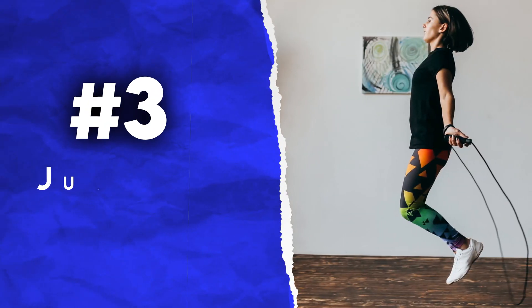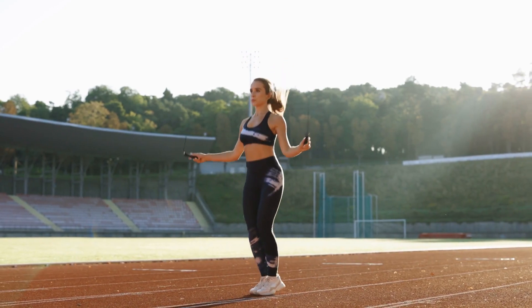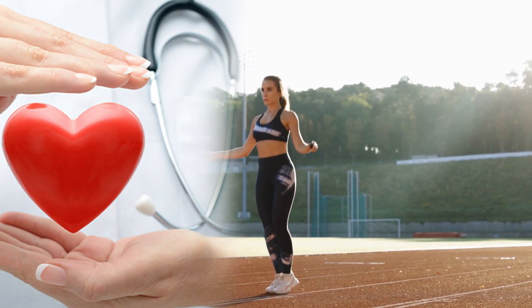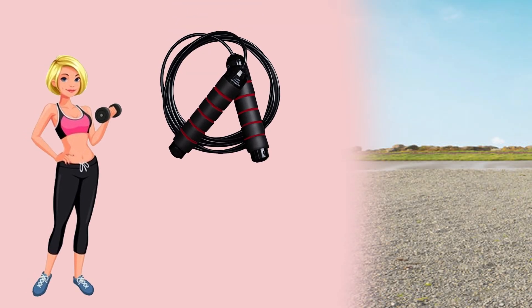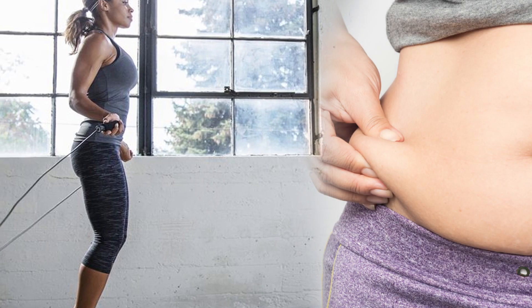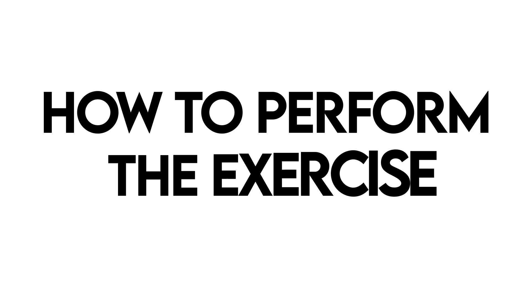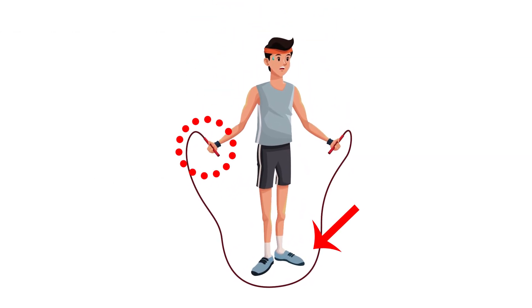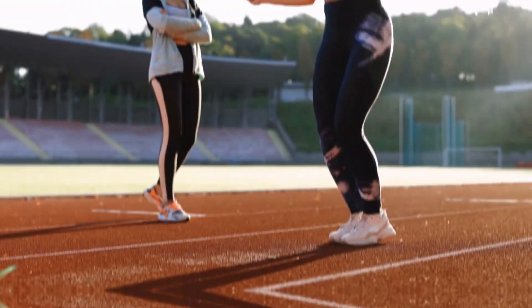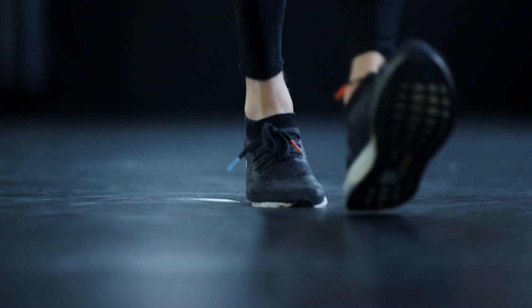3. Jumping Rope. Jumping rope is a popular exercise because of the low difficulty level and multiple health benefits. All you need to perform the exercise is a skipping rope, some space and your favourite music. Along with burning fat, this exercise helps you to build leg muscles. To perform this exercise, stand straight and hold the rope. Your feet should be less than hip-width apart. Now start skipping the rope. You can try leg switches for alternation.